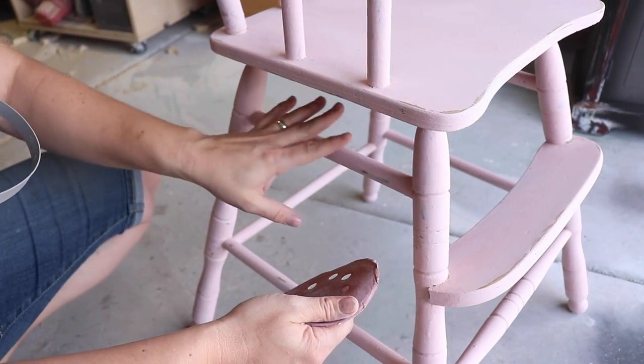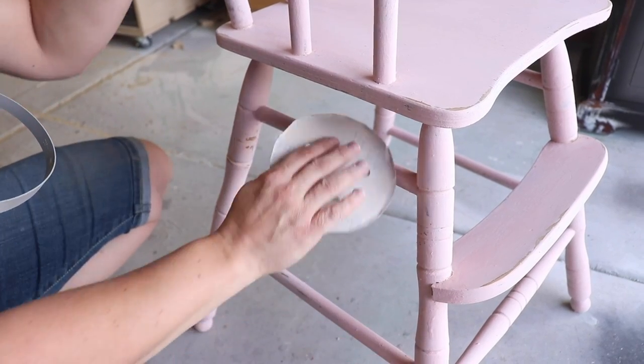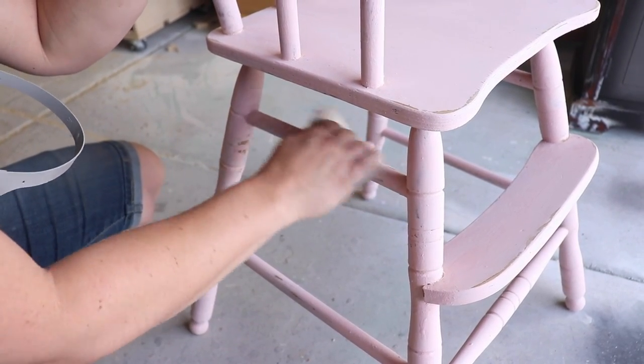So on these rungs, it's kind of hard to hit it with a flat sander, so I just like to hand sand these and get them all nice and smooth.